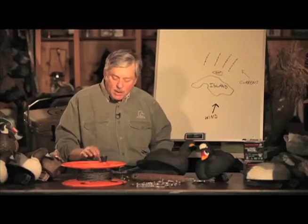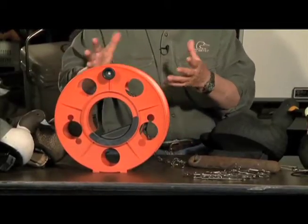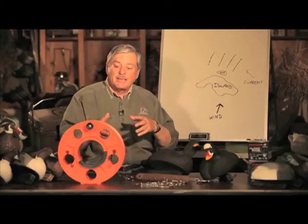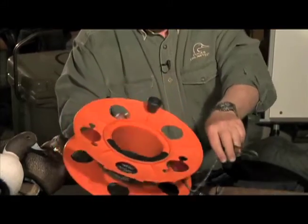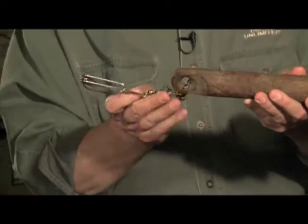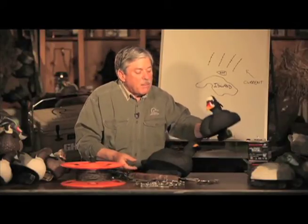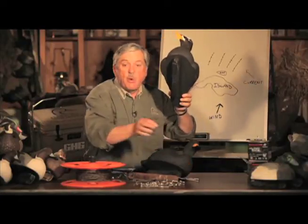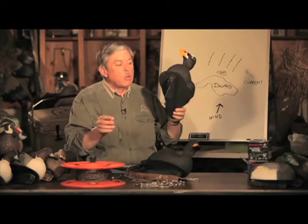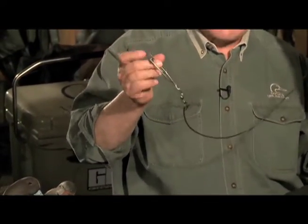First thing Captain Brian did, he went to a home improvement store and bought a reel that you keep an electrical extension cord on, and this thing helps him play out his line. The line is anchored on one end with a heavy window sash weight — this thing's got a lot of weight to it. He keeps his decoys in slotted bags, so there's no mess, no tangle in the bottom of the boat, and the decoys are rigged with short lines with longline clips.